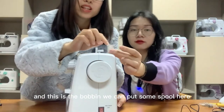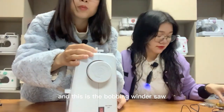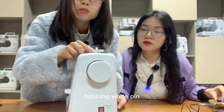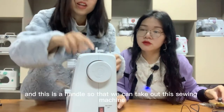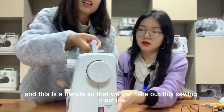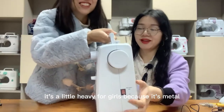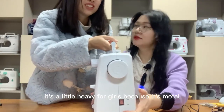We can put a spool here. This is the bobbin winder saw — bobbin winder pin. This is the handle so that we can carry the sewing machine. It's a little heavy for girls because it's metal.